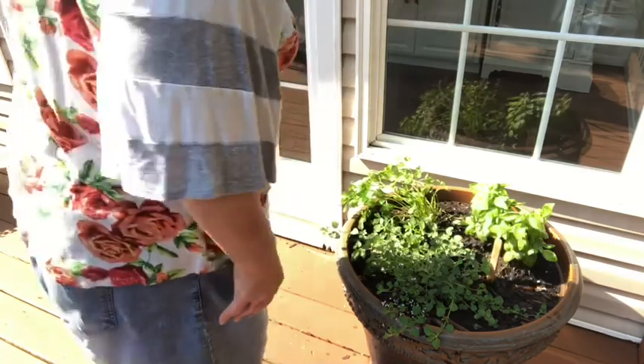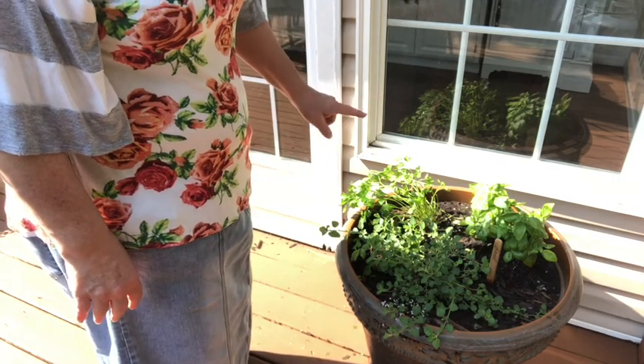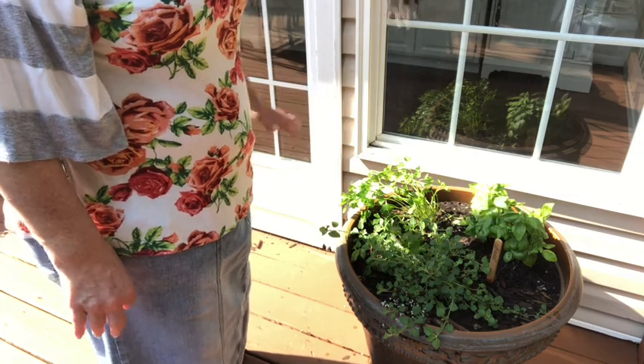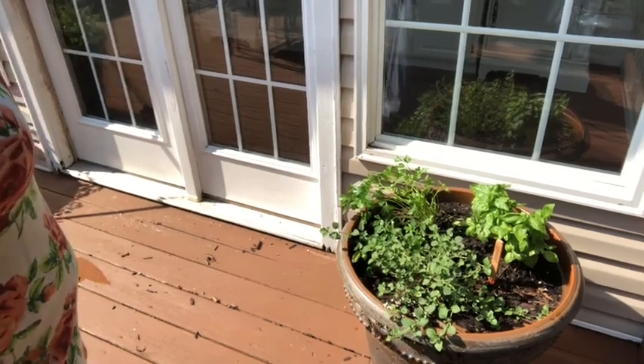The rain has kind of made this parsley plant bend over a little bit, but that's okay because we're going to harvest a lot of that and it'll grow back up. These plants I actually harvested just a little over a week ago and they're growing back astronomically fast. But first before we get started on that, I'm going to bring you over to this pot.